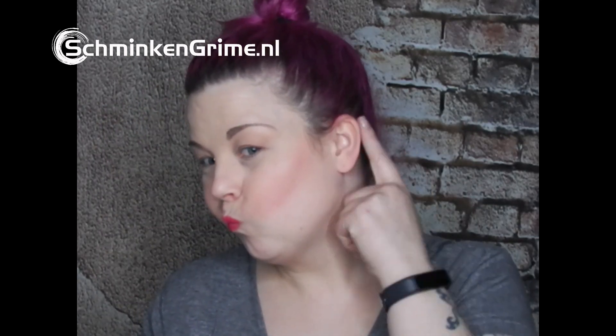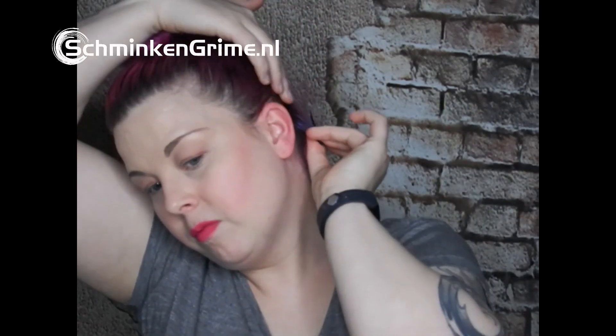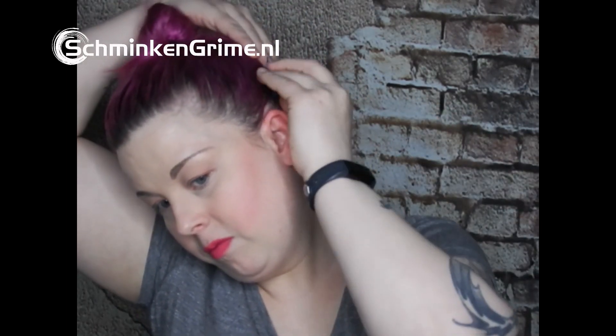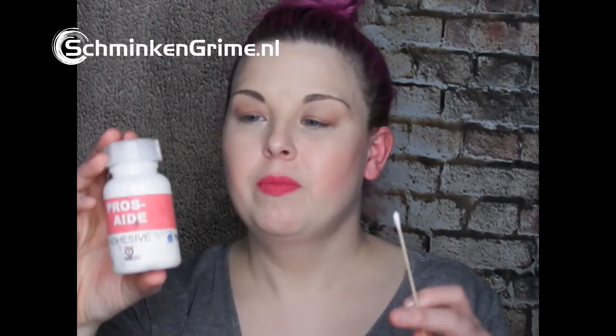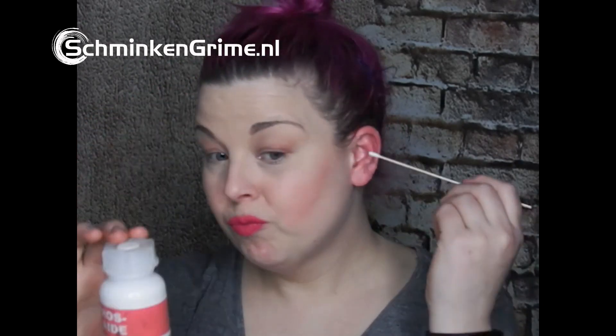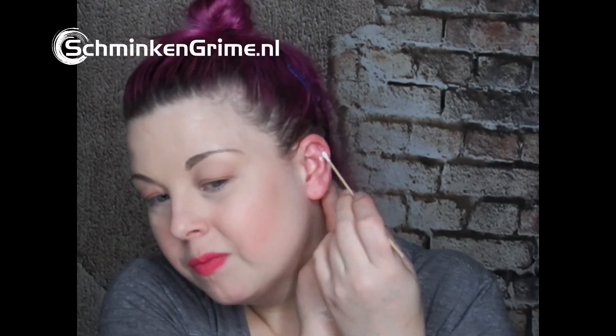Hi guys, this time I'm gonna make something special for your ear. First I clean my ear, pin it back — I don't want to have any products in my hair. I take some pros-aide and a q-tip and I will glue down half of my ear, just a small amount of glue.